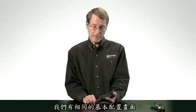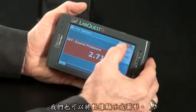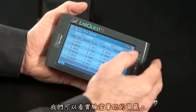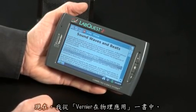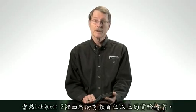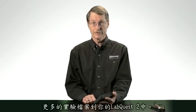For those of you familiar with the original LabQuest, you'll find this very familiar — we have the same basic arrangement. We have a meter tab, we can view the data as a graph, and we can view data in a data table. We can also look at the lab notes tab. In this case, I've loaded the sound waves and beats file from our Physics with Vernier book, but there are over 100 labs that come included with LabQuest 2, and we have a tool on our website that allows you to move any labs you want to the LabQuest 2.